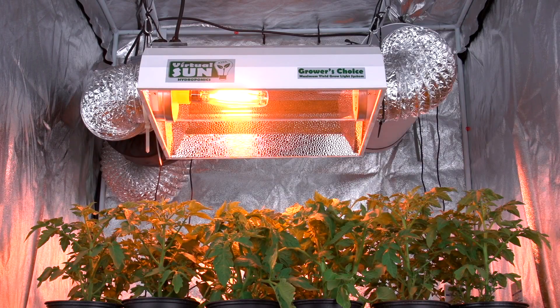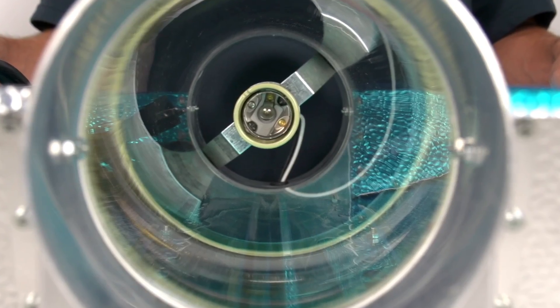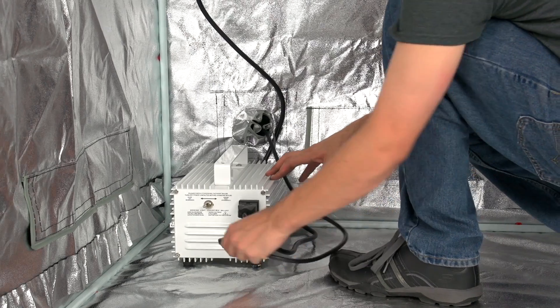We suggest you use Virtual Sun Grow Light hoods and ballasts for best results, but all bulbs are compatible with any standard E39 socket in both digital and magnetic ballast systems.